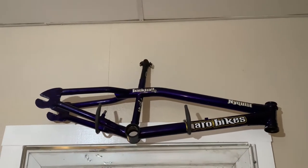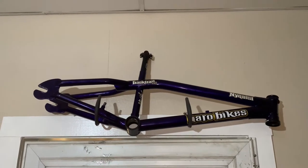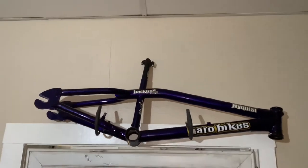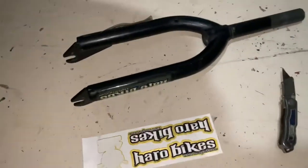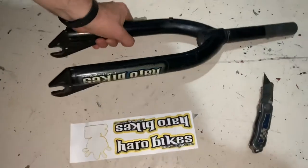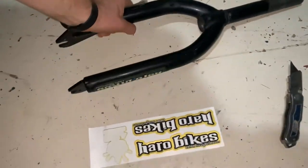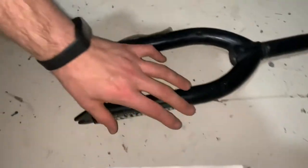This is the 2001 Haro Back Trail Pro. Today we have a Haro Chromo Straight Shooter Fork — that's a NyQuest fork — and we want to get the decals that we ordered onto this fork.